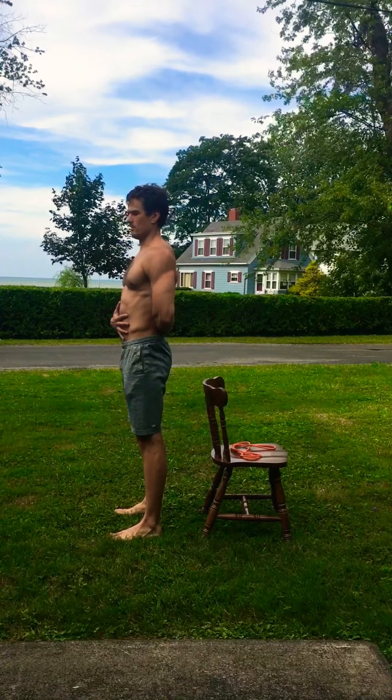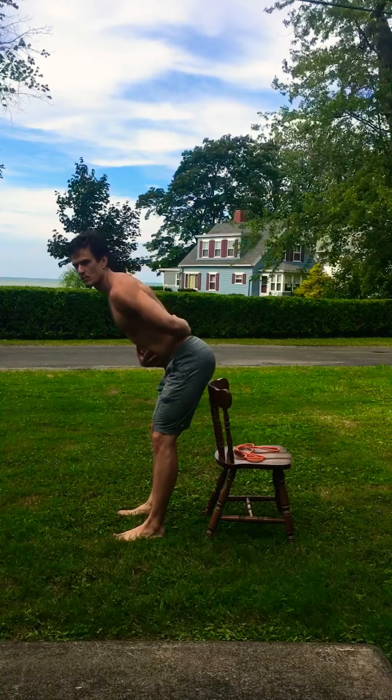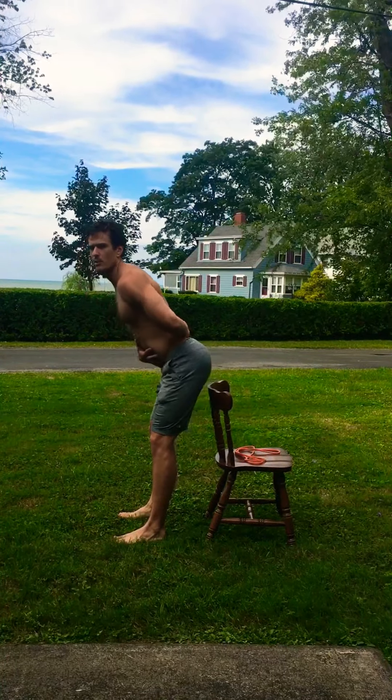Touch it, come back up. Slowly — this one's controlled. You're going to stretch your hamstrings and you're going to work your lower back.